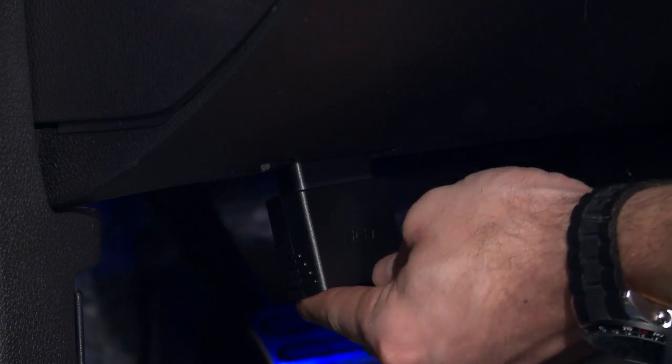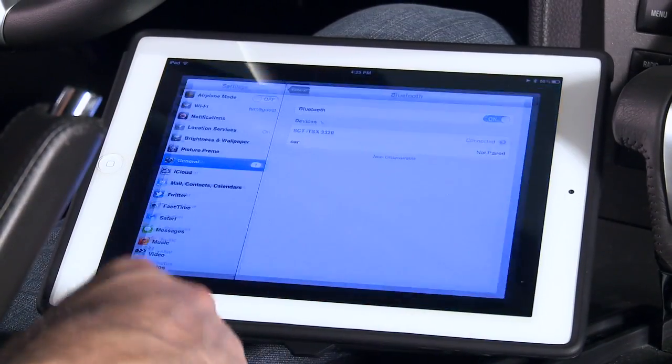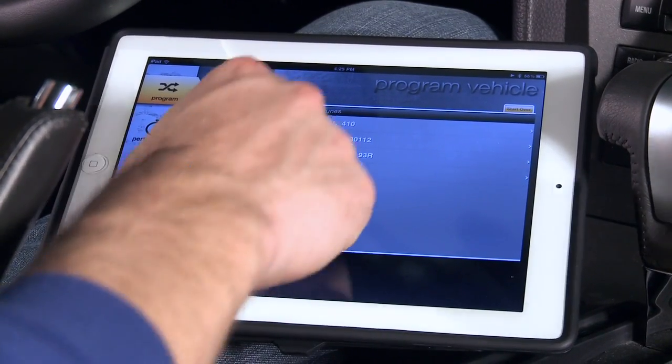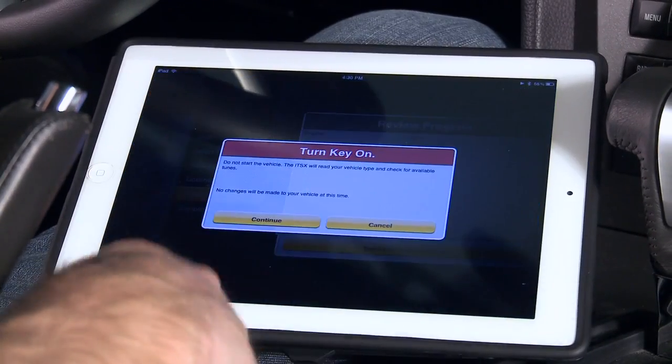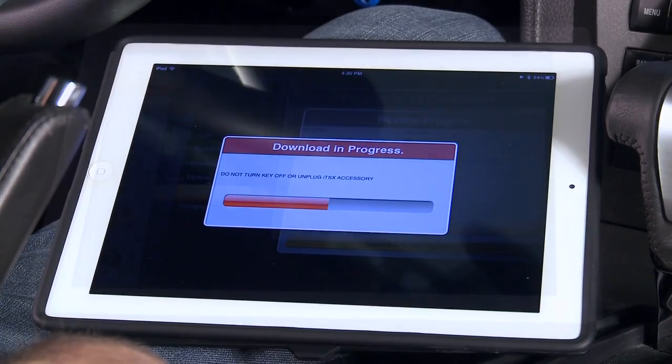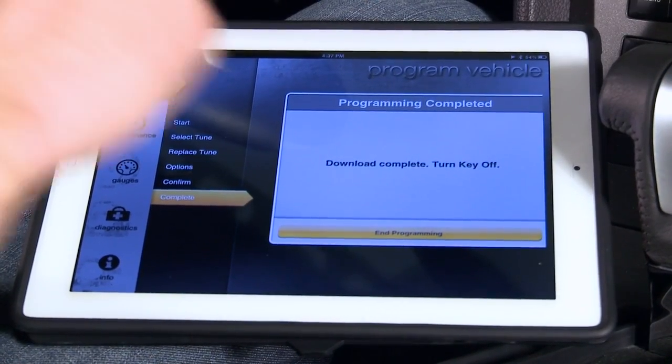First you want to plug in the dongle to your OBD2 port. Once your Apple device is paired up with the dongle, go ahead and load up your custom tune into the ITSX program. Here you will follow the on-screen directions guiding you through the process of uploading your tune. Once the process is completed, your tune is uploaded and you're ready to rock.